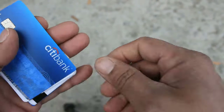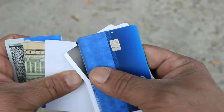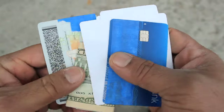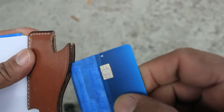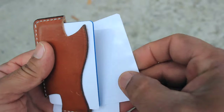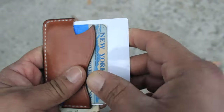Let me show you what I'm carrying this week. I have five credit cards and some money, plus my driver's license. I'm actually making this video out in my backyard. So that's two, three, four cards and my driver's license — that's all I need, plus an extra credit card.